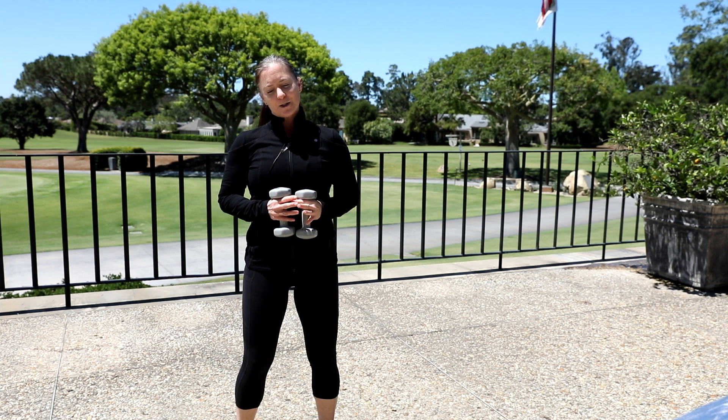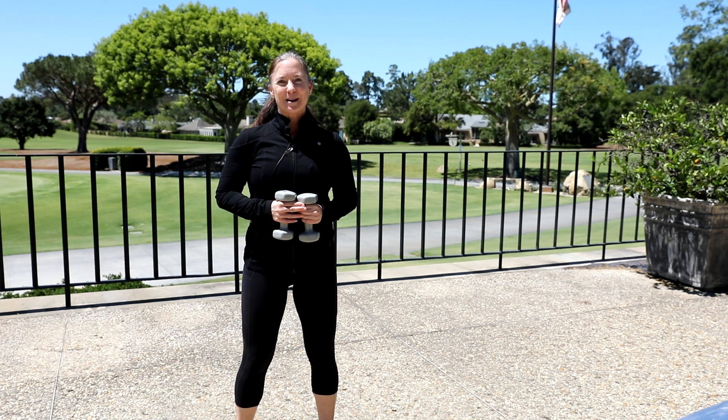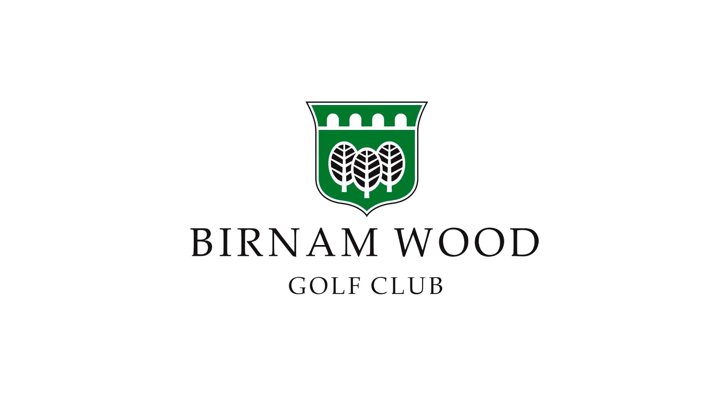So we do some standing work, we do some floor work — we get it all done for you. I hope you can join me Monday, Wednesday, Friday at 3 o'clock. We'll see you next time. Bye.